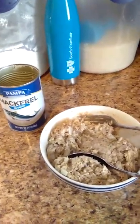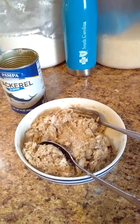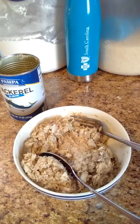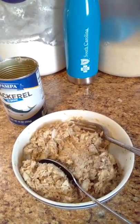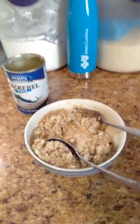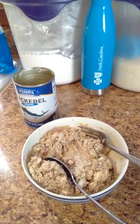This is one can — it's not a whole lot in one can, but nobody eats it but me and my husband. So in the bowl I have the mackerel that I deboned, and I have one egg, garlic powder, Accent, black pepper, and I diced up some onions to put in it to help hold it together.